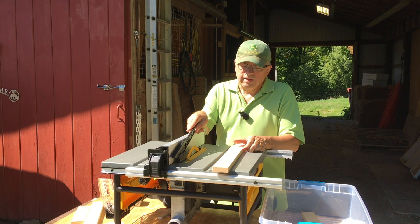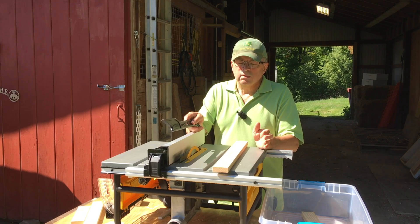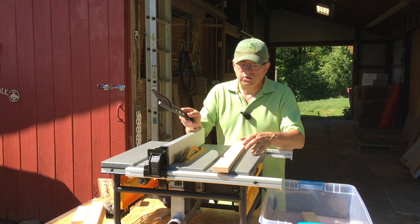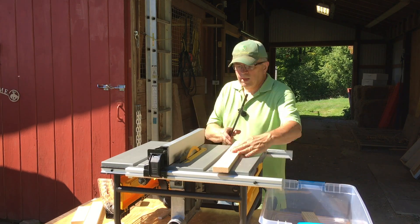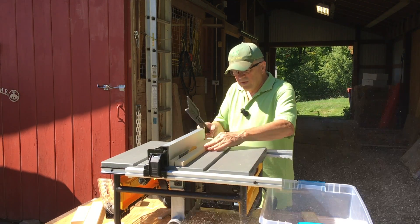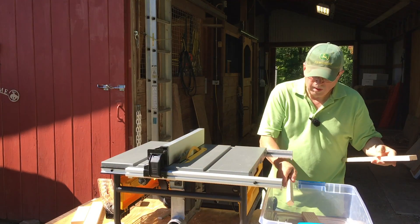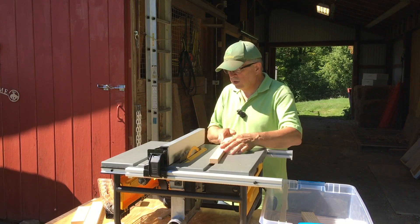I don't have the anti-kickback and I don't have the blade guard on there, so if you see me doing something stupid and you think 'boy that's dumb' — don't do it. I'm taking a chance, but we're going to do it anyway. Perfect fit, let's cut the next one.